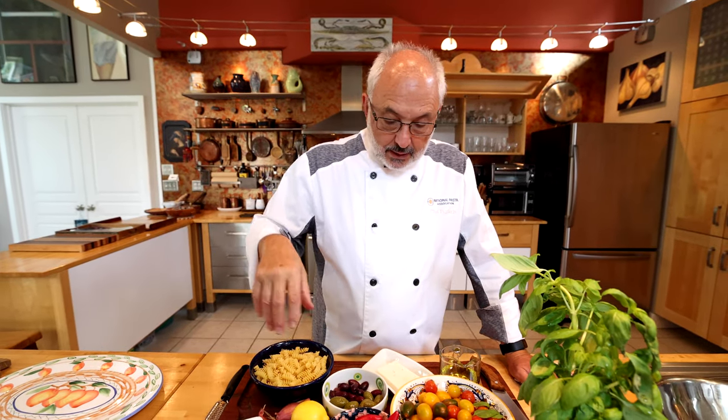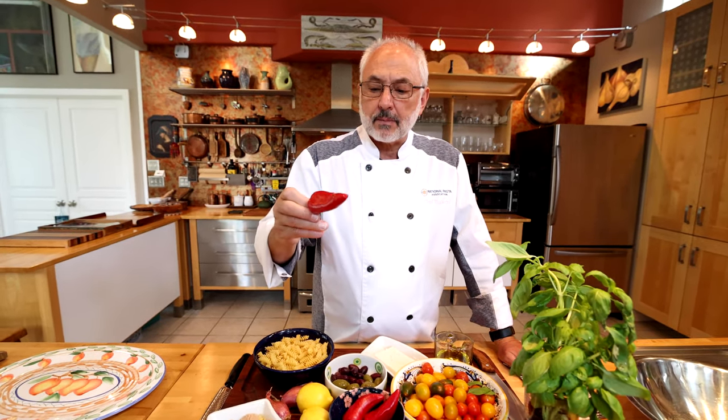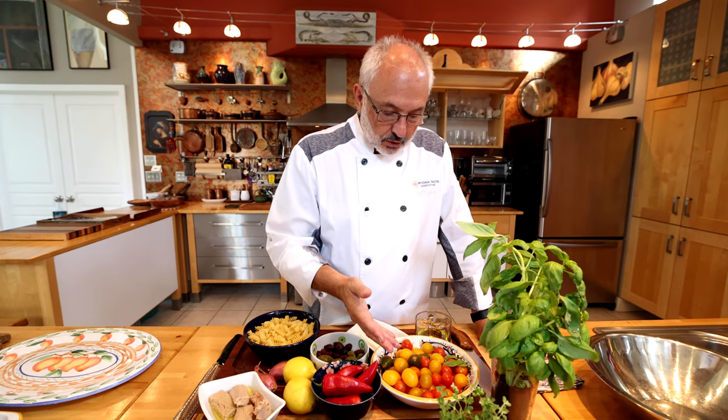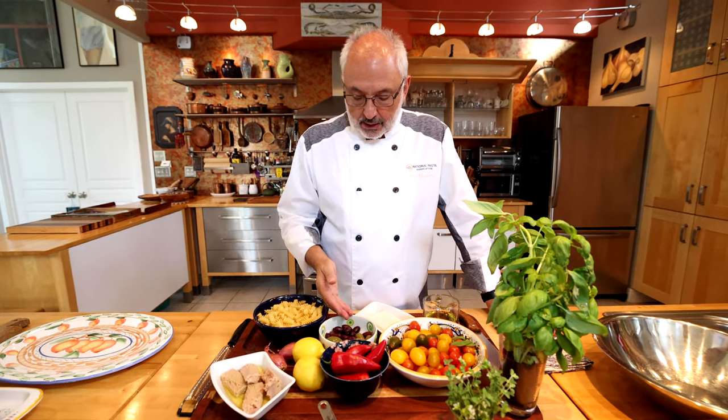Some shallots for flavor into the dressing. Some peppers — hot or mild, it's your call. These are, I think, serranos. It's summertime, so a variety of colorful grape or cherry tomatoes. Olives — Mediterranean olives: Cerignola from Apulia, Kalamata from Greece.